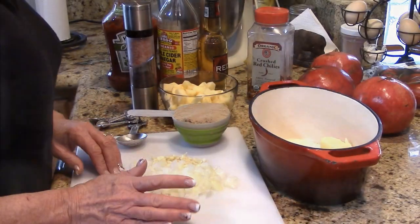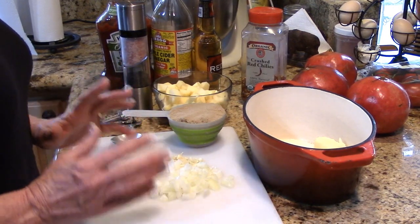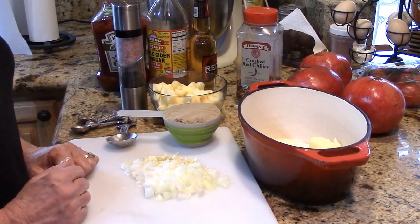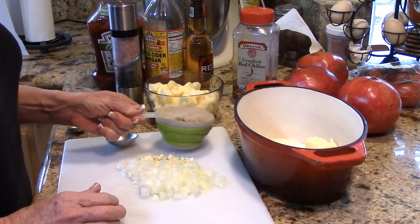Let's go make a delicious apple beer barbecue sauce. I've got our ingredients together and I'm going to make quite a bit of this. You can actually can this — it's pretty simple to do. There's enough acid in this that it cans very well. So I've got a cup of packed brown sugar.